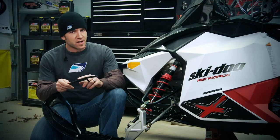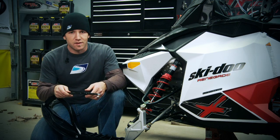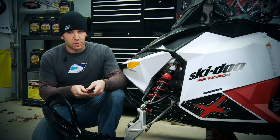Along with the set of four-inch Expedition Carbides, these skis will add flotation while also staying decently aggressive out on the trails — something I'm not willing to compromise on. And speaking of no compromise, let's move on to the sway bar.